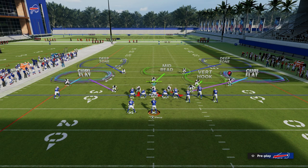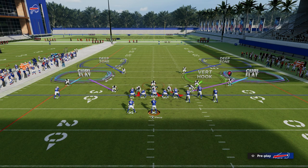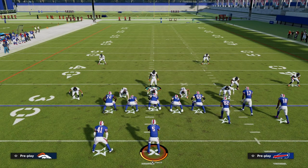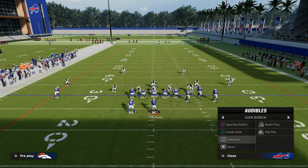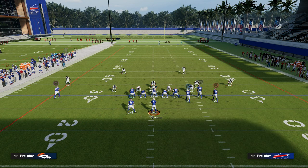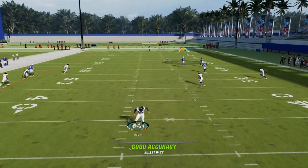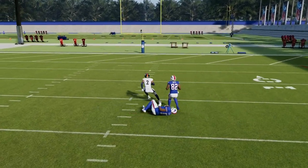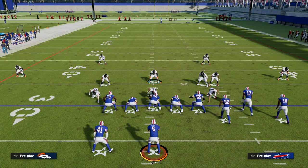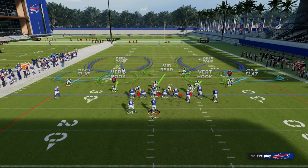We can have those two underneath defenders in purples and then be basically the middle third defender. This also gives us a plus-one cover player on the right side — we get that vertical hook to stop any hitch or anything in the short intermediate area on that side. Where this can become a little bit problematic, however, was a route combo we saw some of last year — basically mesh spot. As a user defender, we'd have to go guard that running back route, and then it would leave the seam route over the top for a potential big play. So the best thing is we do need a post defender — somebody to handle the deep middle of the field.